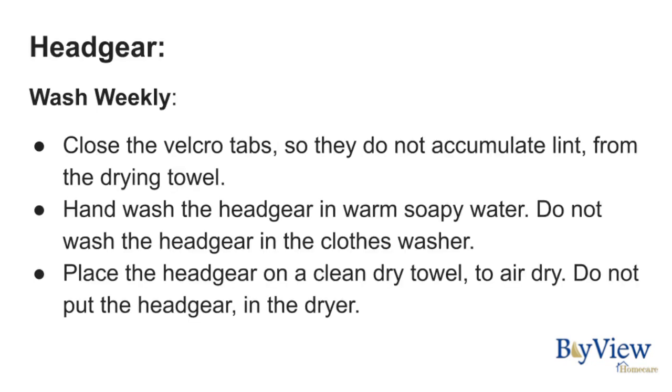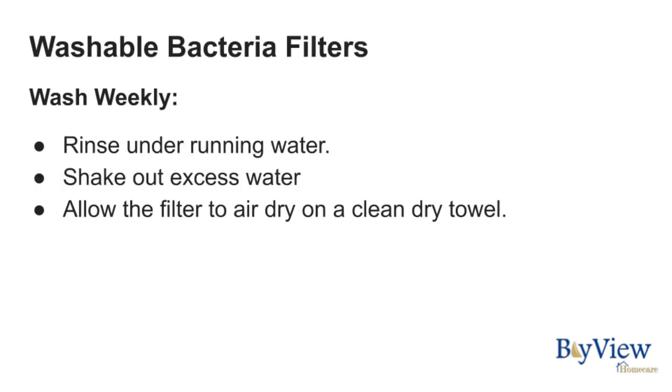To clean your headgear, wash weekly. Close the velcro tabs so they do not accumulate lint from the drying towel. Hand wash the headgear in warm soapy water — do not wash it in the clothes washer. Place the headgear on a clean dry towel to air dry, and do not put it in the dryer. You should clean your bacteria filters weekly.